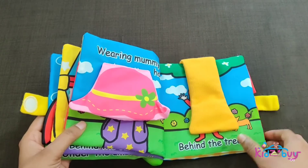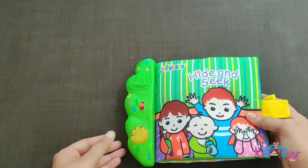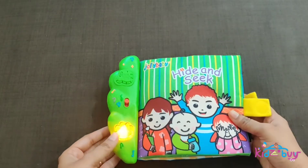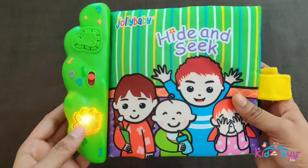Pages include fabric flaps that lift up for fun peekaboo. Each fabric button introduces different dialogues and play songs. You can connect the book to a car carrier, prams, and more for on-the-go fun.